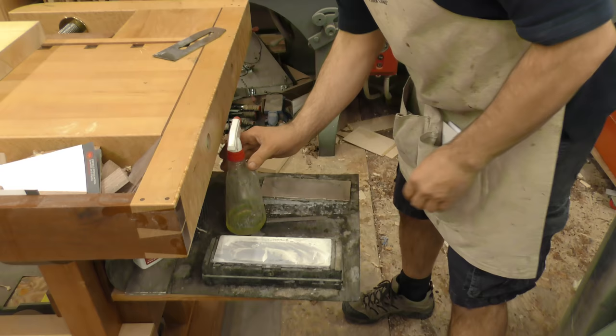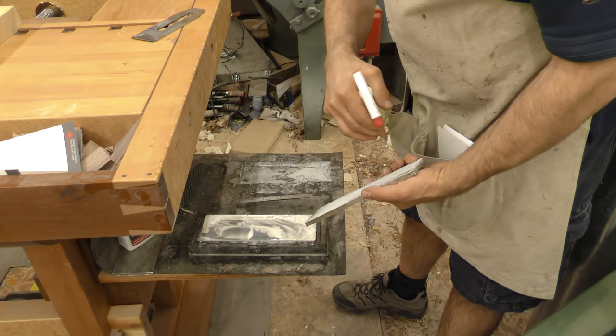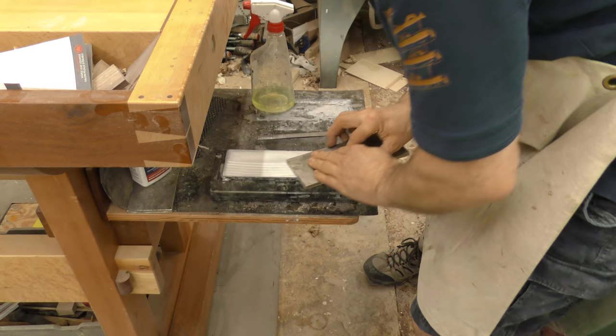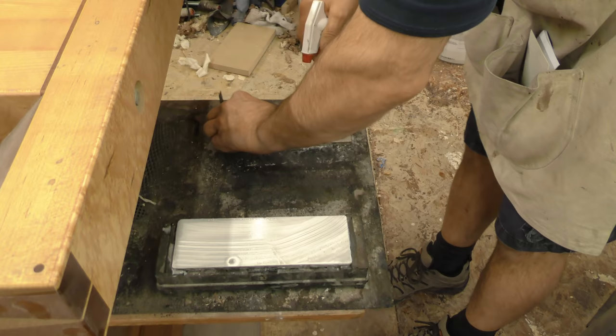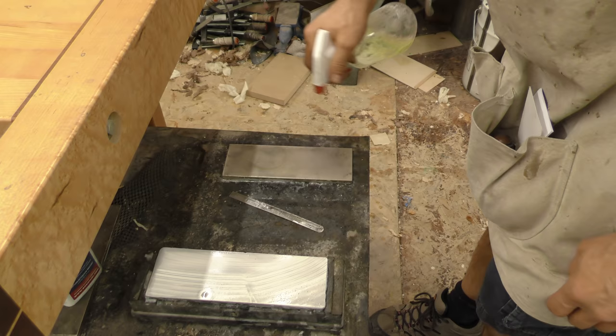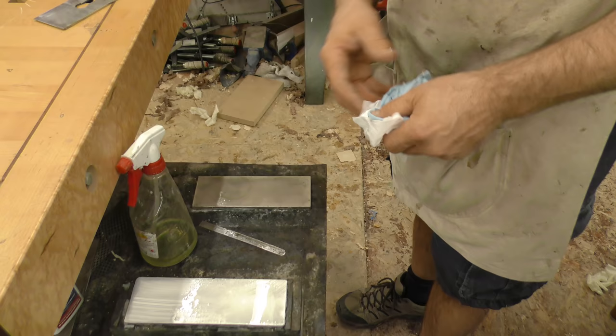I use two stones: my Trend diamond plate, which has a 300-grit side and a 1,000-grit side, and as a finishing stone, my 16,000 Shapton. Before I sharpen, I come over and use the 300-grit side — this takes a few seconds to bring it back to being flat. Remember, this one wears and has to be maintained. I'm using a product called Honerite — that little bottle makes six liters or a gallon and a half, and it inhibits water from rusting metal. It doesn't absolutely prevent it, but it would certainly dry on there without ever creating any rust.